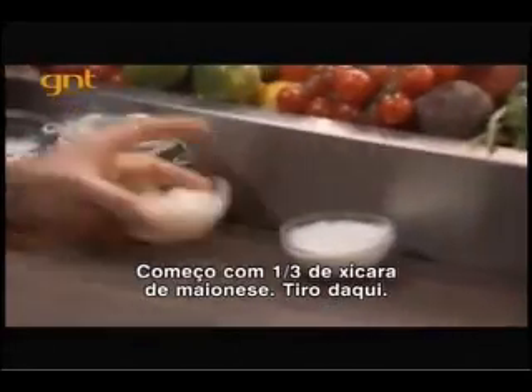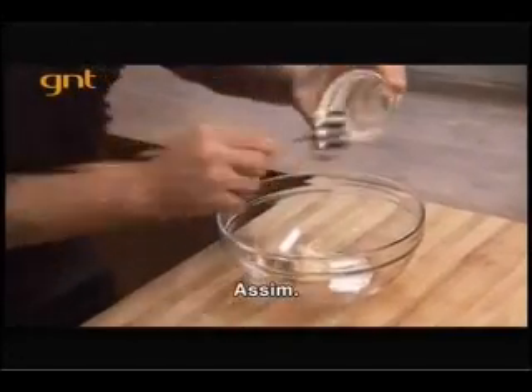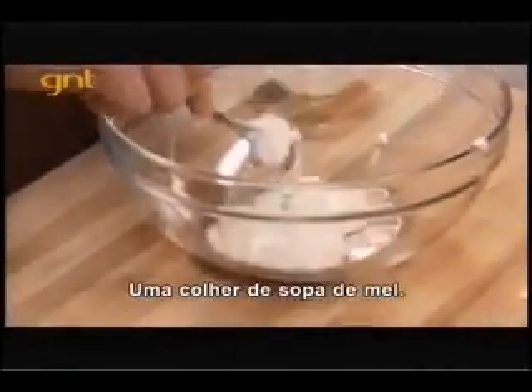Now to get started, a third cup of mayo — scoop it out just like that. You're going to need a third cup of sour cream and one tablespoon of honey.